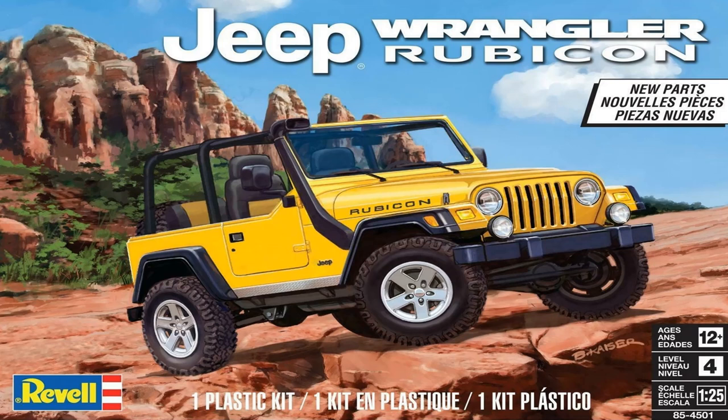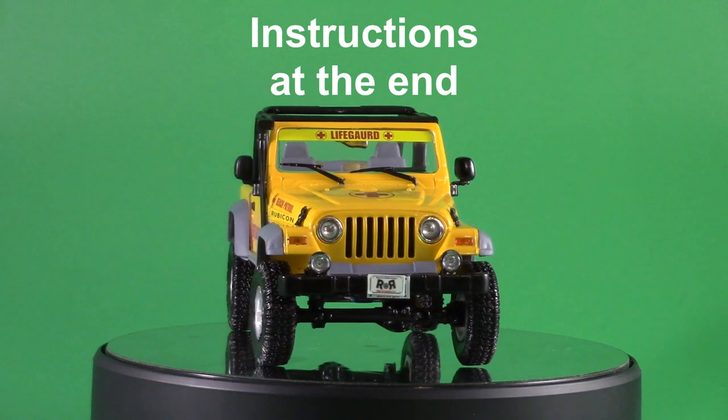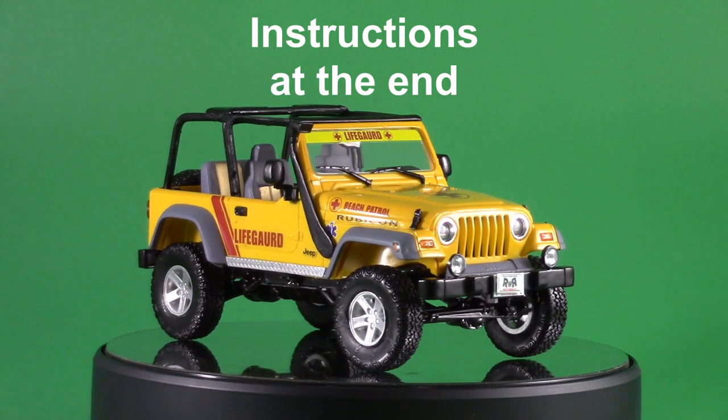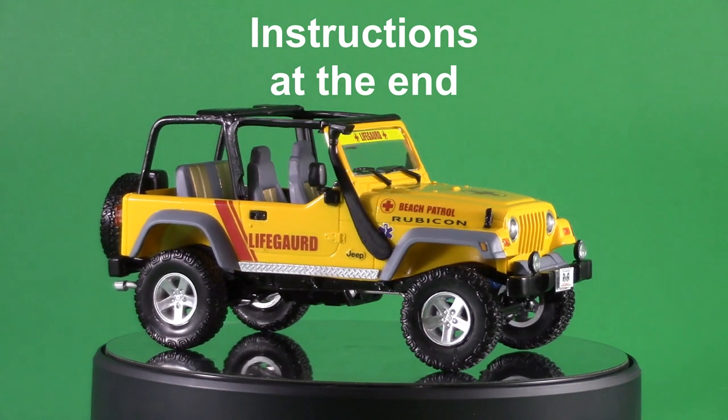It's a skill level 4 kit with 92 pieces, molded in white, clear, chrome, black vinyl tires, metal springs, metal axles, and water slide decals. The instructions are laid out pretty well, and the dimensions when you're done are about 6¾ by 3¼ inches wide and 3¼ inches high.